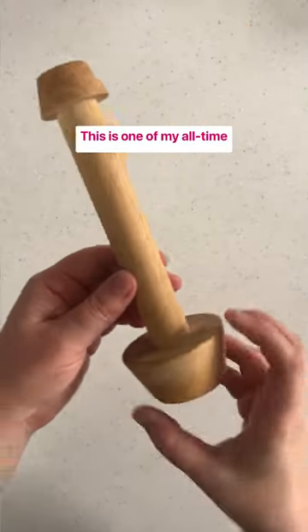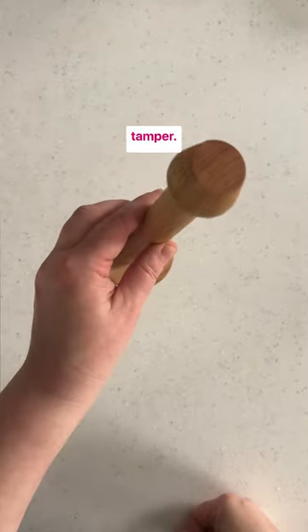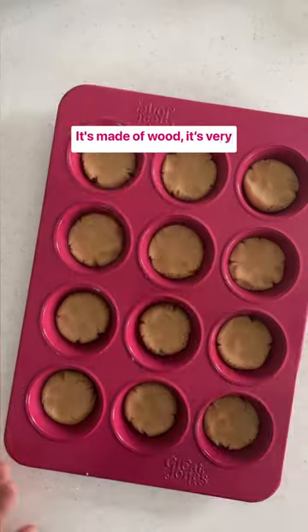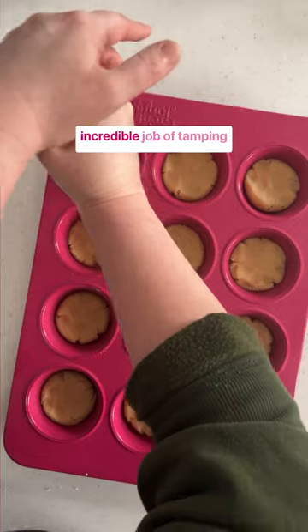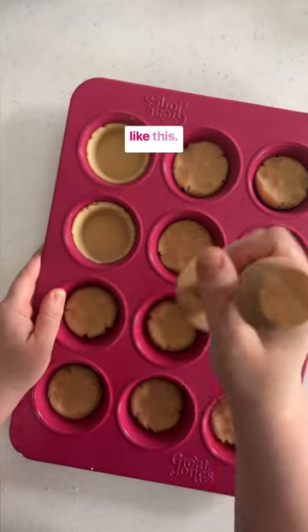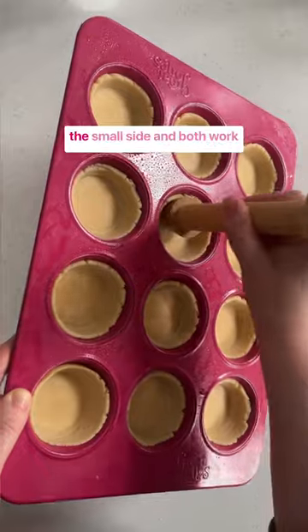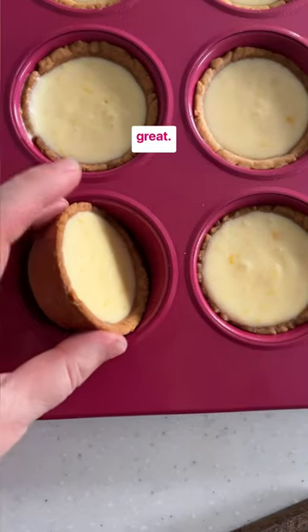This is one of my all-time favorite baking tools. It is a two-sided dough tamper. It's made of wood, it's very inexpensive, but it does an incredible job of tamping down dough for miniature pies like this. It also is great for tamping down things like crumb crust. You can use the big side or the small side and both work great.